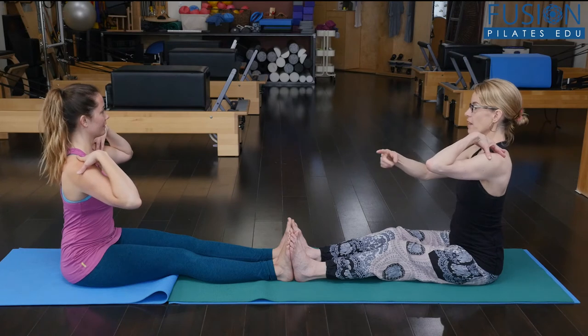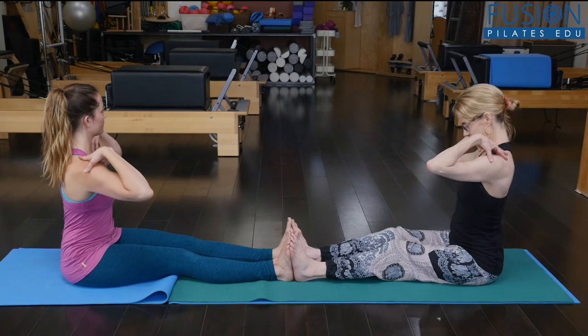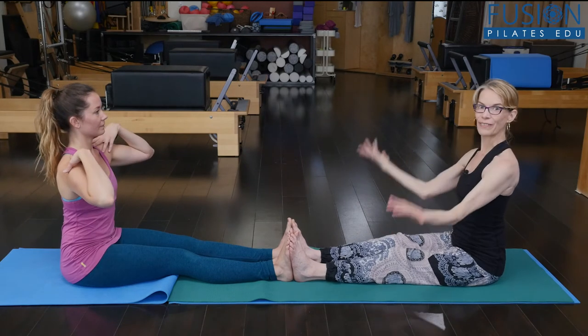That cue is important on this side. Really feel that length between your armpit and your hip. And come back to center.